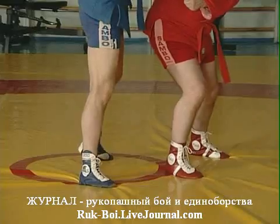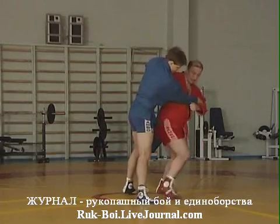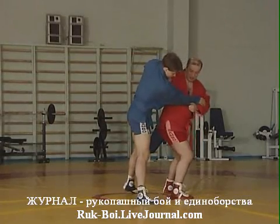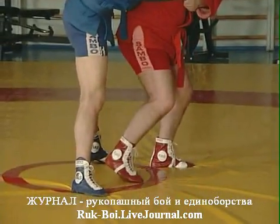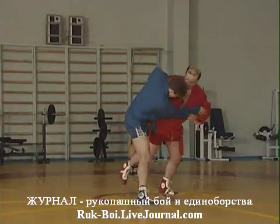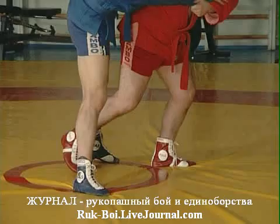Загрузил всем своим видом и захватом, показываю, что я буду сейчас делать переднюю подножку. Противник, естественно, упирается, занял такую жесткую позу, а я вместо передней подножки разворачиваю ногу и делаю зацеп голенью.